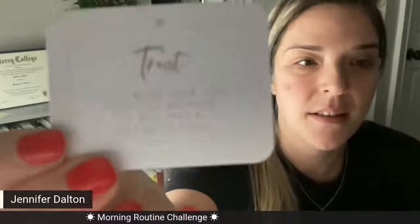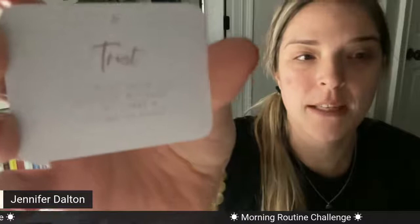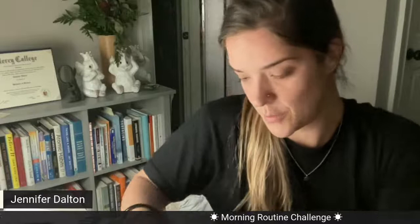And the word of the day is — there's a little wolf on the card — trust. It says: 'It's called your life's purpose because it will take a lifetime to fulfill.' So that's our word of the day.